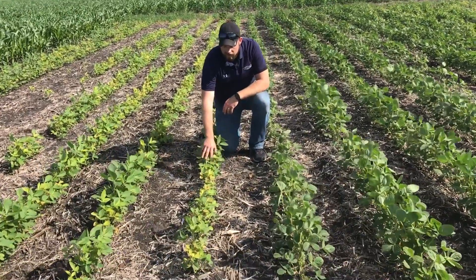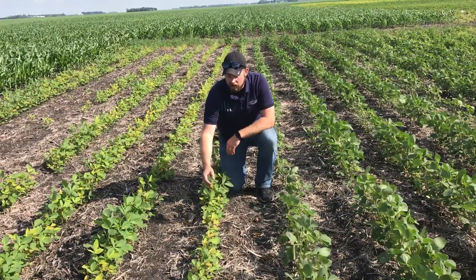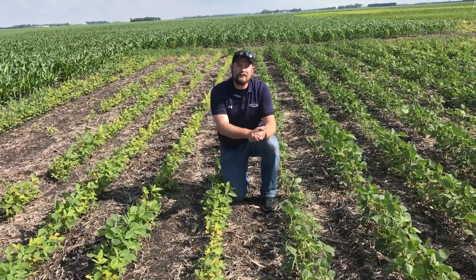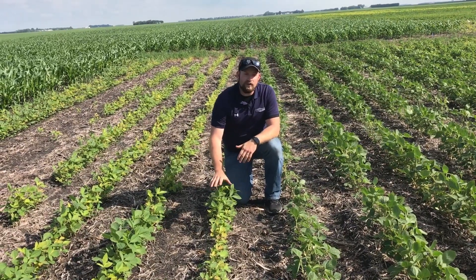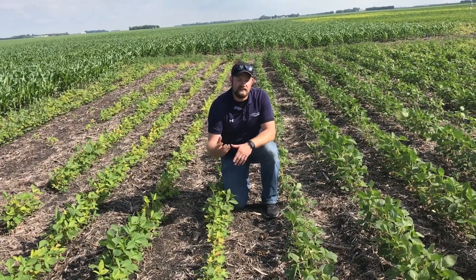Looking over here, we're really starting to see those symptoms of IDC — the stunting, the coloration difference, we're actually seeing that chlorosis, that nice yellowing that we typically don't like to have. But these beans are really at a disadvantage. They're really struggling to fight and get access to that iron.